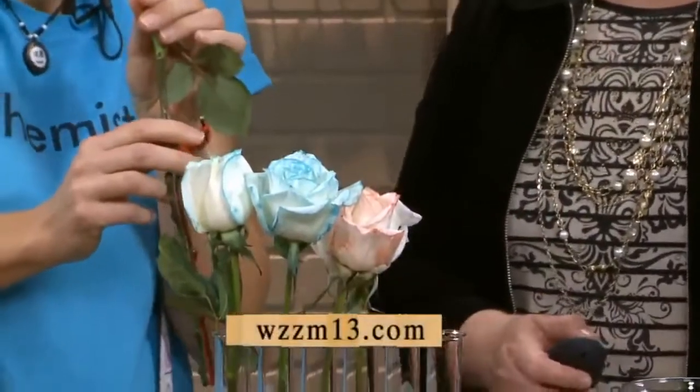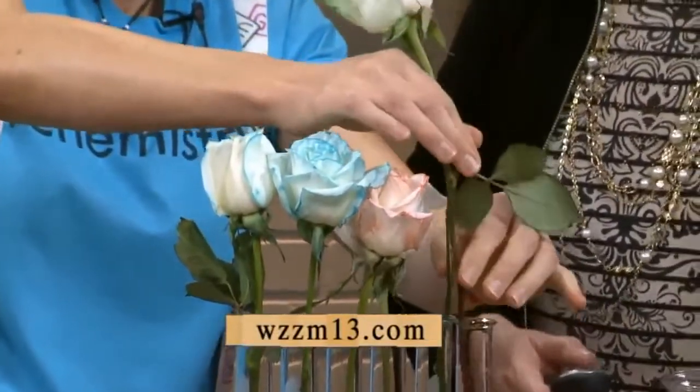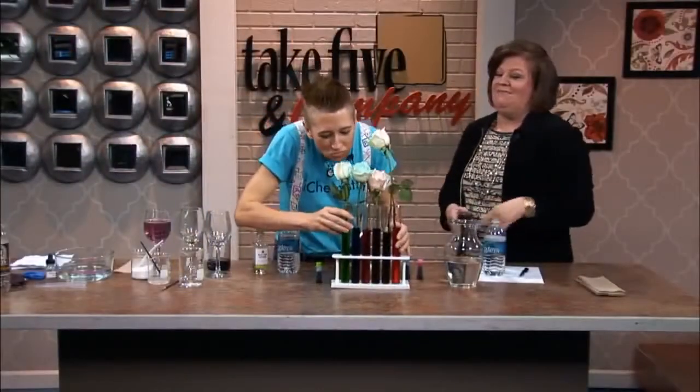Learn how to do Kim's experiments — go to our website, WZZM13.com, and click on Take Five links. She does all kinds of cool stuff, you'll find it there. Thanks, Kim, and thanks for watching.